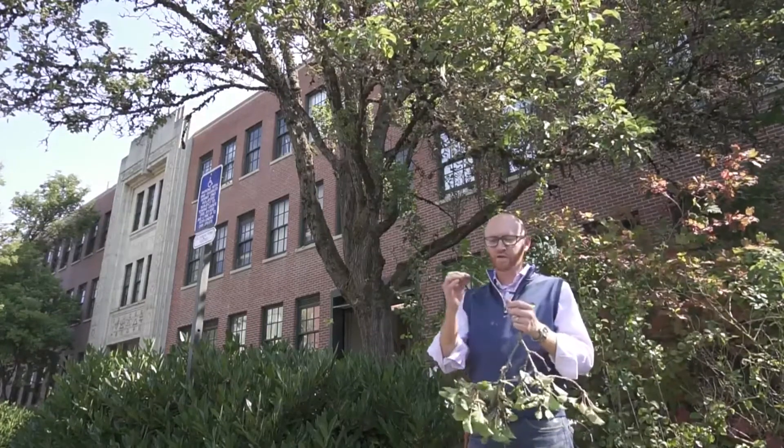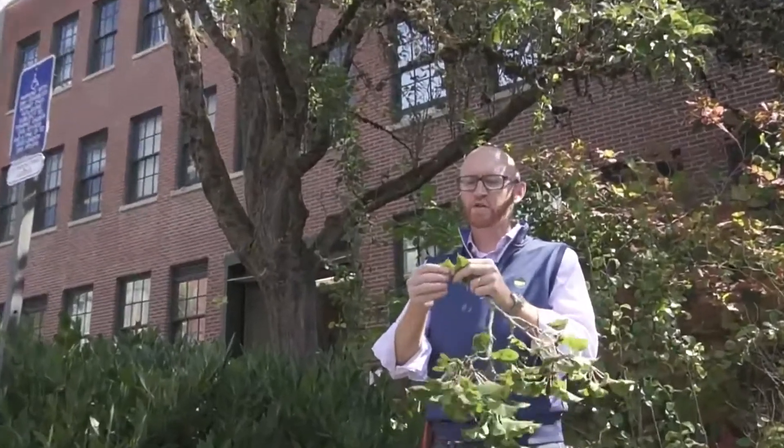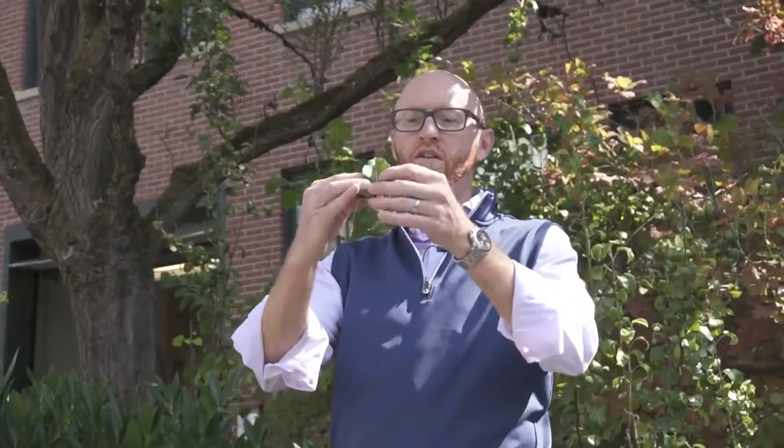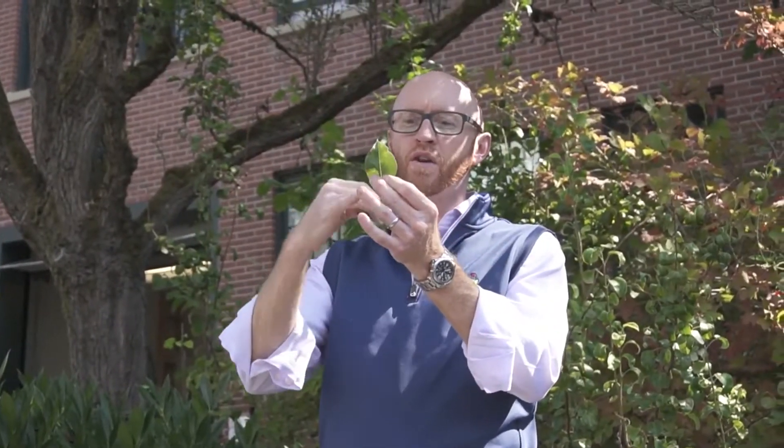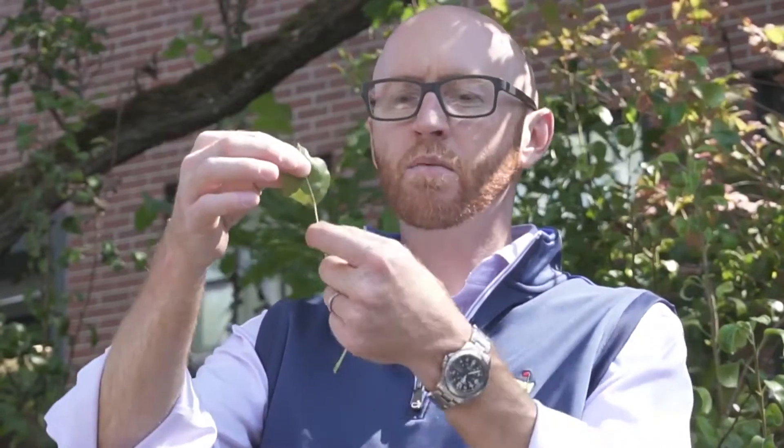The leaves of Callery pear are ovate to rounded — you can see that this one is elliptic to nearly round in shape. They have an abrupt acuminate apex, or they can be acute as we have here. They have quite a long petiole and they are glabrous, meaning they have no hairs on them. They're also quite glossy.